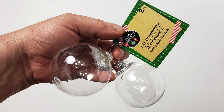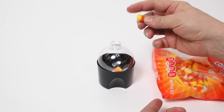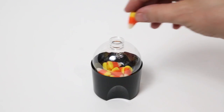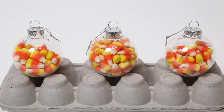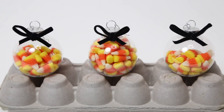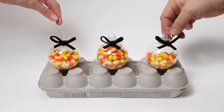Now to fill our hollow DIY globes — what says Halloween louder than candy corn? I used the cap of the spray paint as a base, took off the lid, and simply started depositing candy corns into the globe. In time it was full. Mayumi suggested they might look better half-filled, and she also suggested the use of these beautiful black ribbons. A lovely Halloween touch for our spooky Christmas tree.